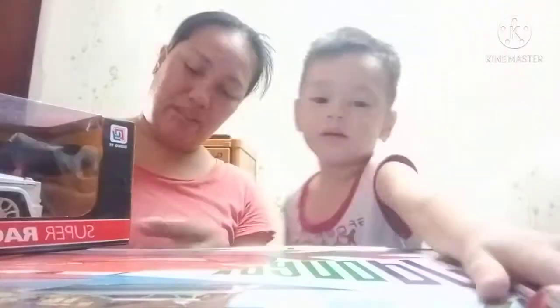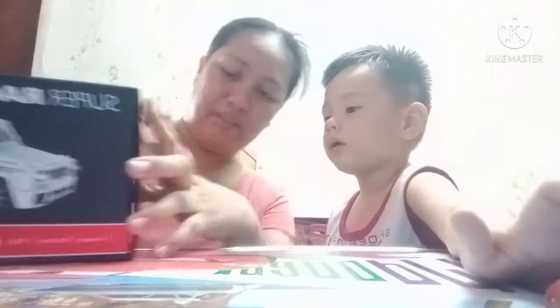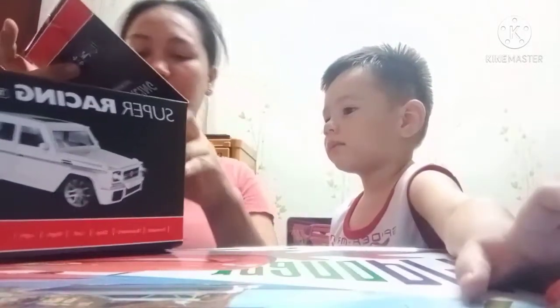I'm going to open it. Just wait. Mommy, open it. Wow, it's a remote control. First, we need to open this.